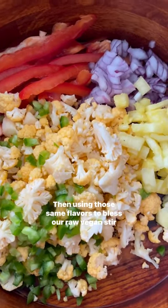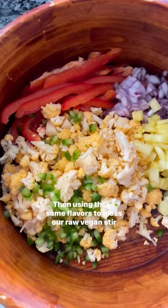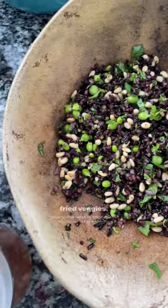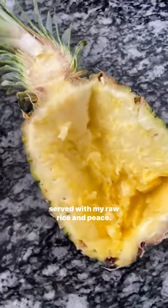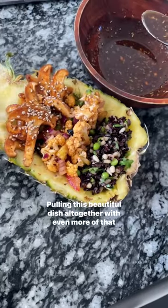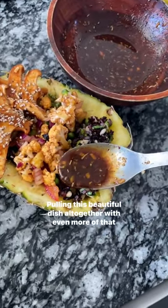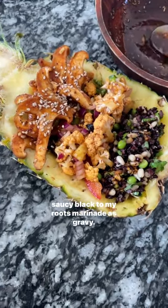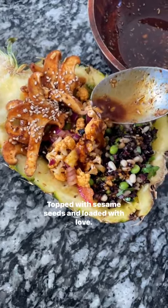Using those same flavors to bless our raw vegan stir-fried veggies, served with my raw rice and peas, pulling this beautiful dish all together with even more of that saucy Black to My Roots marinade as gravy, topped with sesame seeds and loaded with love.